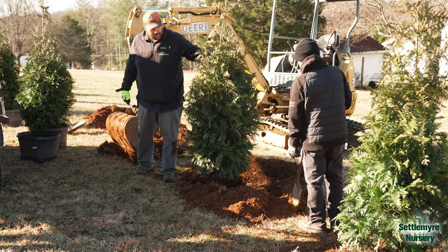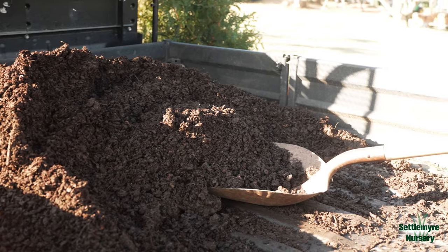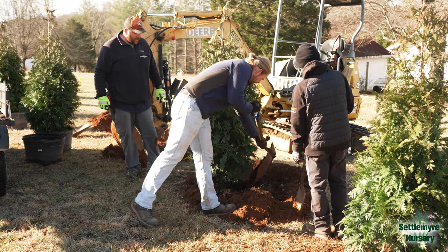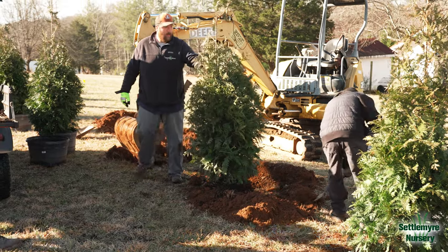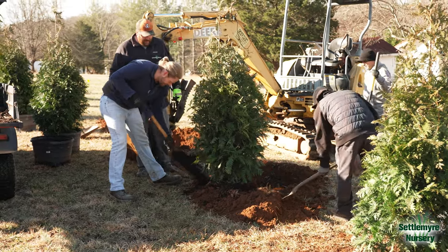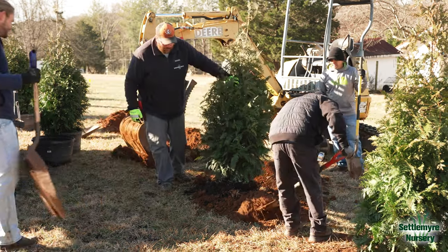Now, guys, we've got our tree placement, and we're going to be adding our compost soil amendment. It's going to go around the root ball. This will help break down our clay and give some organic nitrogen to the root system. We'll get everything covered up nice and tight, and then we'll show you how to do a bowl or a berm on the lower side to catch that natural rainfall.